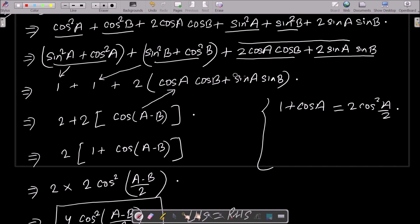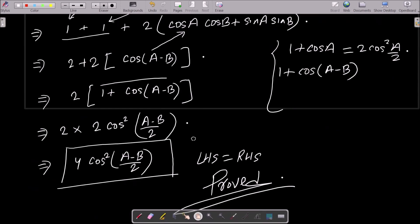So cos(a - b) = cos a·cos b + sin a·sin b. After substitution, 1 + 1 = 2, so we have 2 + 2·cos(a - b). Now apply the identity 1 + cos θ = 2cos²(θ/2): so 1 + cos(a - b) = 2cos²((a-b)/2). Multiplying 2 × 2 gives 4cos²((a-b)/2).